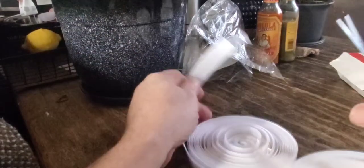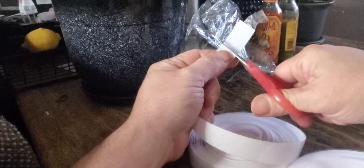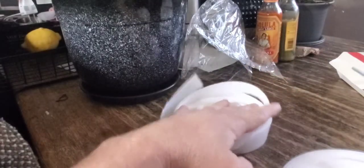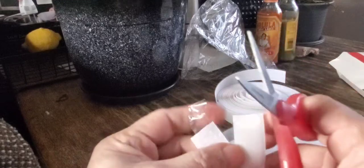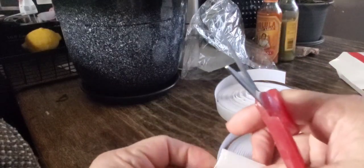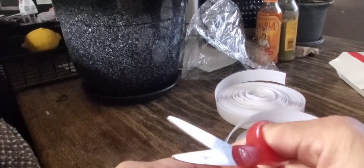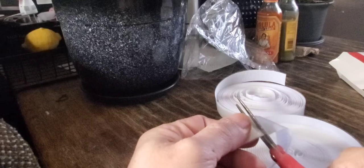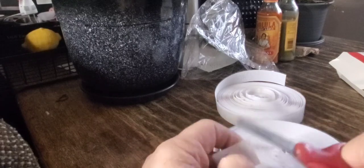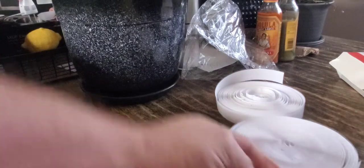Just cut a little piece off — just kind of eyeball it so that way it's equal. They cut easy; as you see I'm using Fiskars here, so they cut really easy.